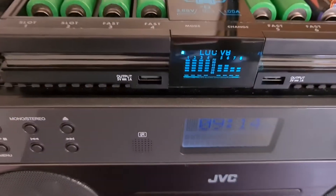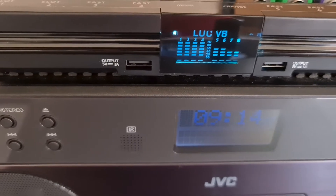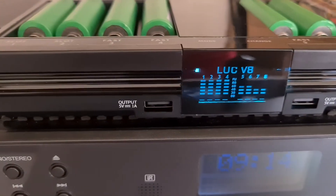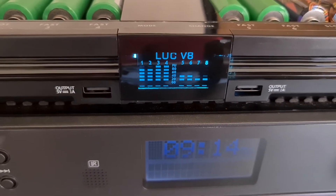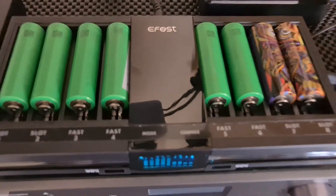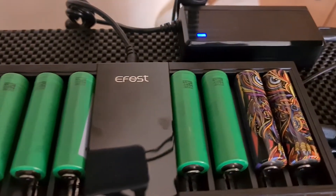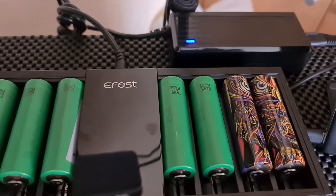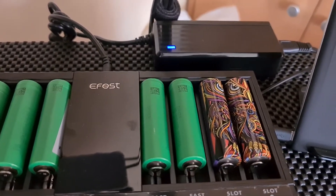It also has two USB outputs — one amp, five volt — so you can charge something externally via USB-A to USB-C or micro USB. Very good charger for the money. It comes with a 240-volt adapter that plugs into the back and connects to a mains socket.